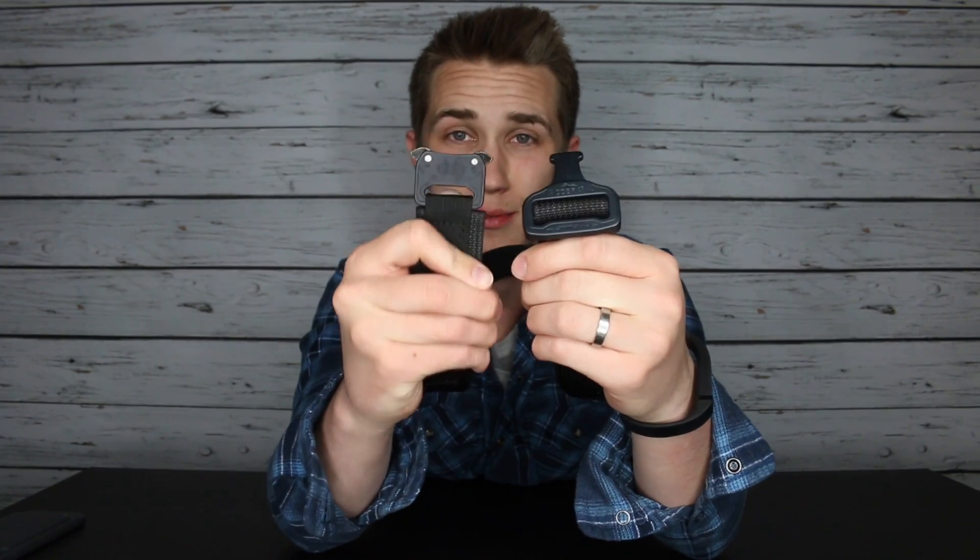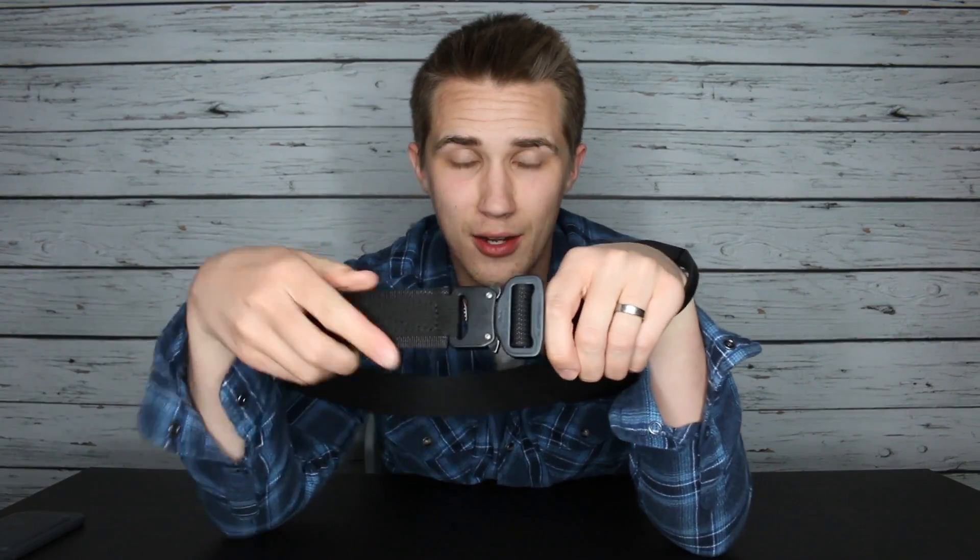You may be thinking, what's so special about a belt? Well, this belt has a special buckle called a Cobra buckle. Some common places the Cobra buckle is used are in military equipment, and my dad was just mentioning it's used in firefighting equipment as well. The Cobra buckle is great for quick connections and quick releases. However, the buckles have always been too big to fit easily through belt loops. So what Blue Alpha Gear did was create a smaller buckle that fits through belt loops while still giving you that Cobra buckle.